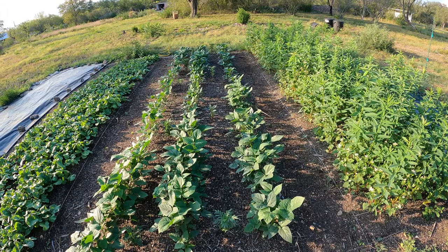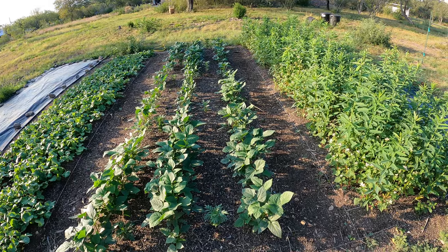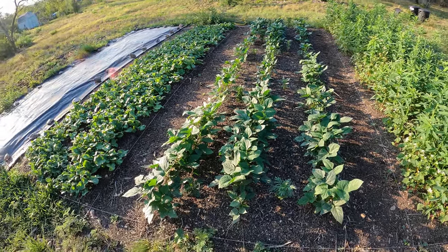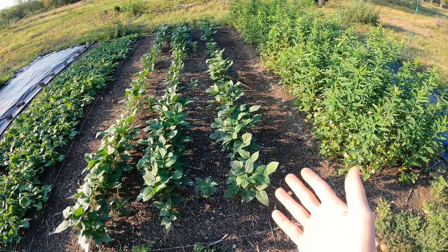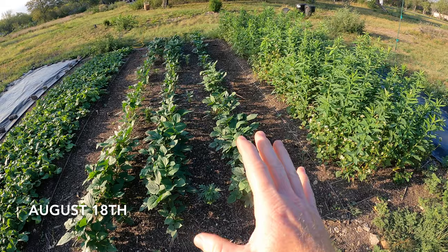Today is September 23rd and it's been a little over a month since I planted these cover crops. I just want to give you guys an update on them. I'm going to put right here exactly the date that I planted them.